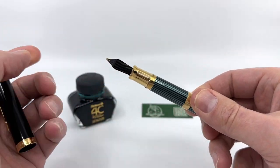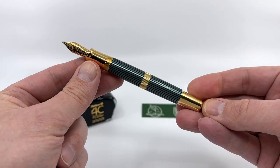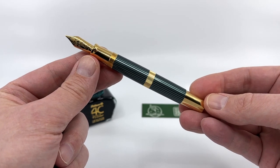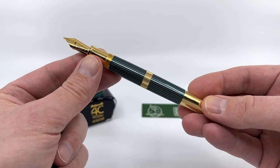If you take the cap off, you have a gold plated section to match the piston knob. I think the pen looks better uncapped — when capped it looks a little unbalanced, without a lot of cohesion, but uncapped it's a more handsome pen.